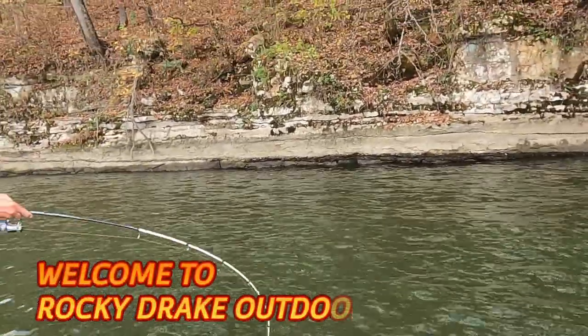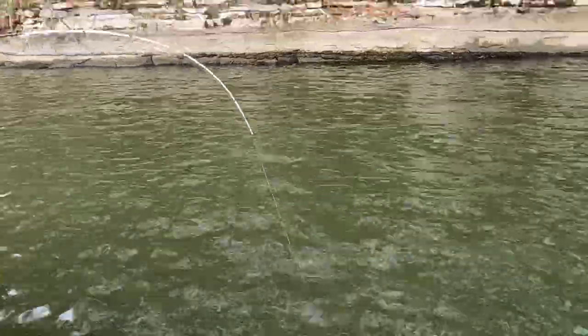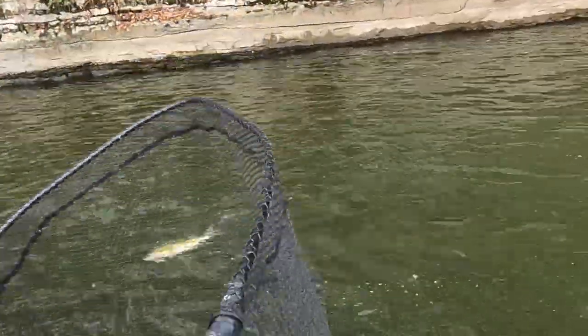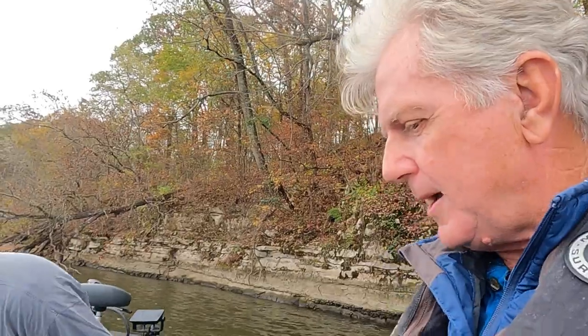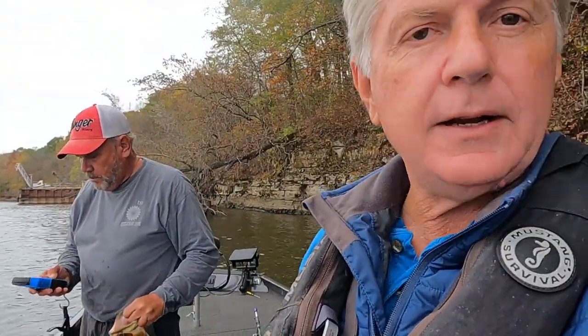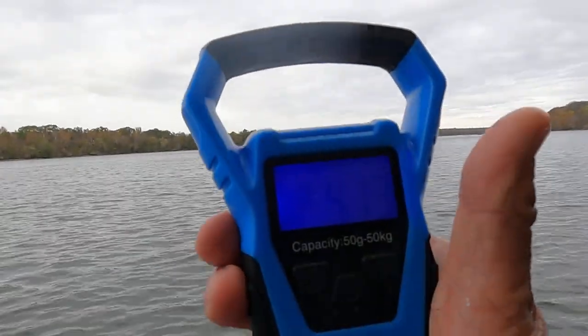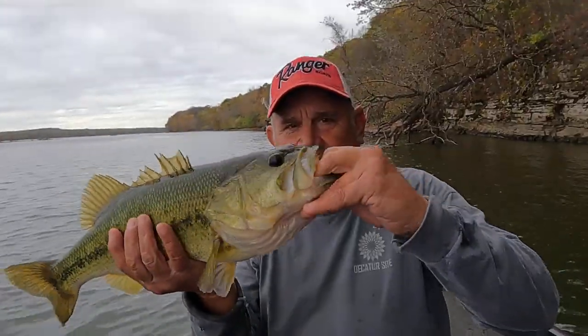Oh yeah, it's a big one! Big largemouth - we need to get the net, Ronnie Leatherwood. Look at that one, oh that's a heavy fish too boy. All right folks, Ronnie just caught this big largemouth. We're picking it up - this is the first good fish we've caught all day. We've been fishing and we ain't got much longer, but sometimes they don't bite till late in the evening. Let's weigh it - four pound seven three. Almost five pounds, pretty good fish! Big old pretty green fish.